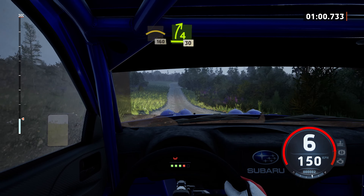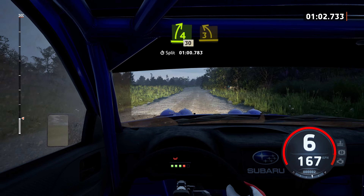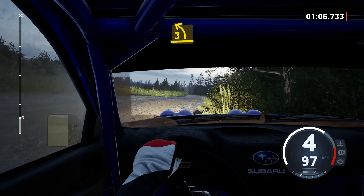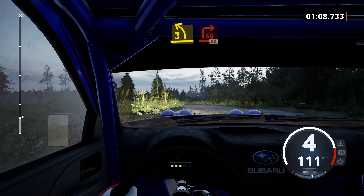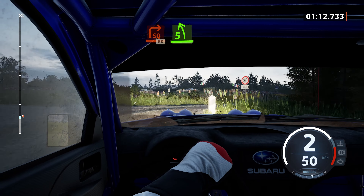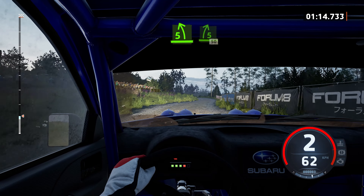4 right, tightens, 30, 3 left of the crest, opens. Turn, square right, 60. Short, 5 left. Left, 5 right, 50.